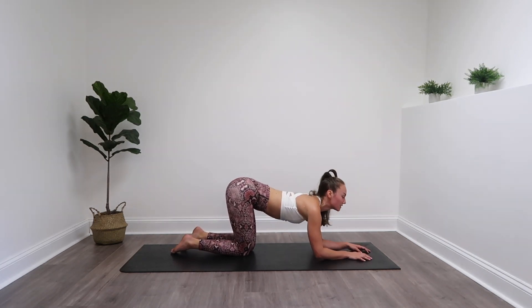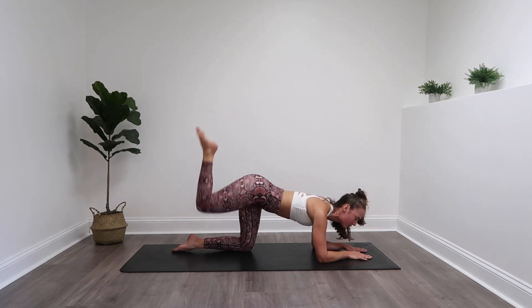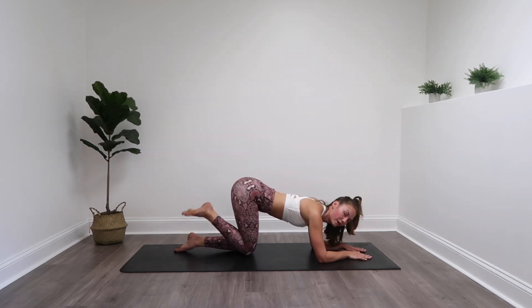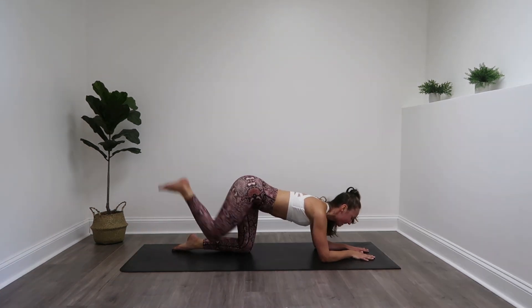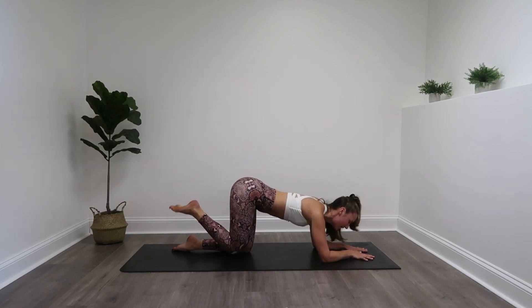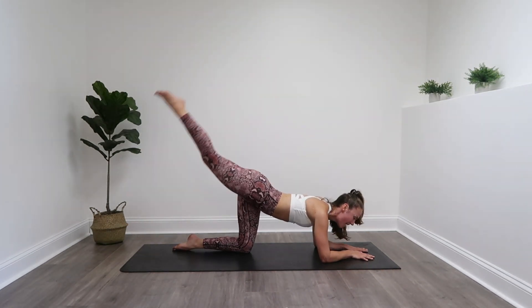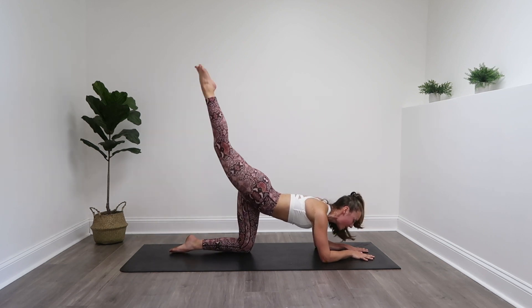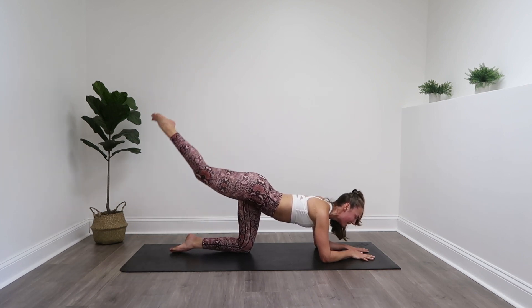Back down to those forearms — we've got those donkey kicks up and down. Point that toe or flex that foot, whatever works for you, as long as you're keeping your abs tight. The only thing moving is those legs. Ten more, six, five, four, three, two, and one. Finishing it off — straight leg, kick up and down with control, as high as you can. Eight more, seven, last six — keep smiling — five, four, three, two, one. Lift and hold it, lower it down.